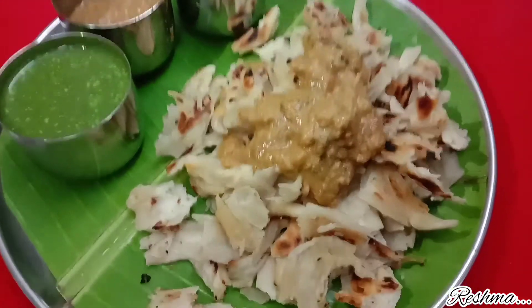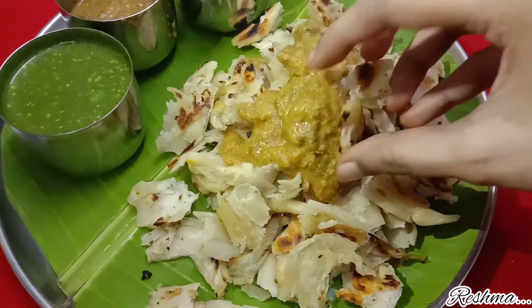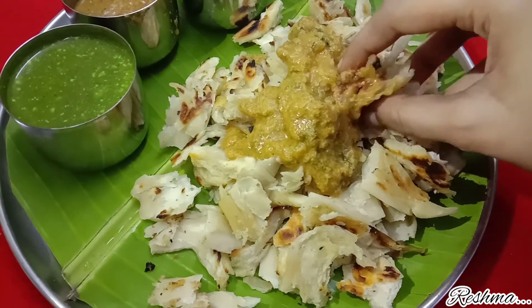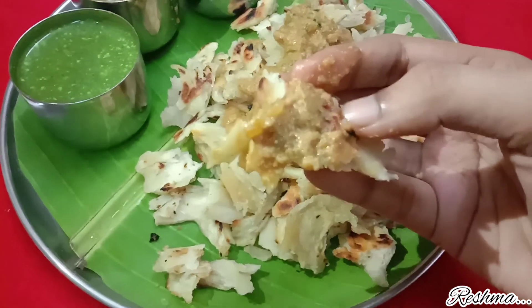Please give this recipe a try — you will surely like it. Enjoy this recipe with your family. Each bite is full of flavours. I will see you all in my next recipe. Bye.